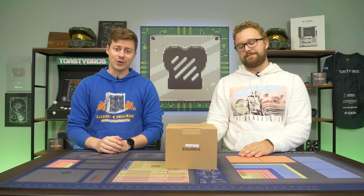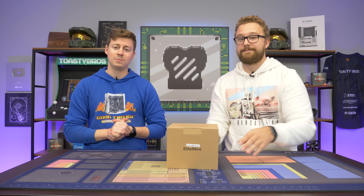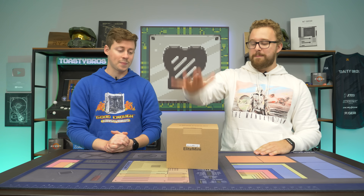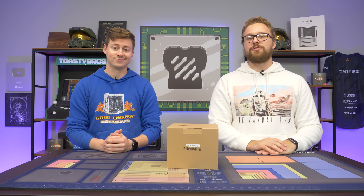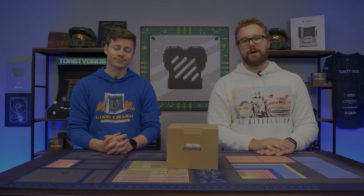Hey, how's it going guys? Jack and Matt here with the Toaster Bros. Today we're excited because we're looking at one of the most powerful and newest mini PCs we've gotten to see yet. Minis Forum was nice enough to send over this mini PC, the Elite Mini, and it features a Ryzen 7 5700G, the latest and greatest Ryzen APU. How does this perform? Well, we're about to find out, but first a word from today's sponsor.